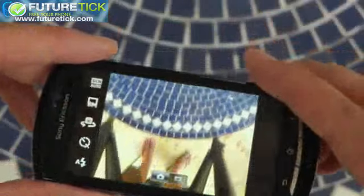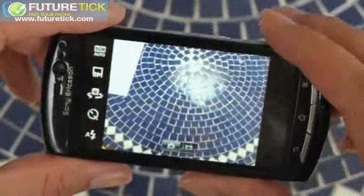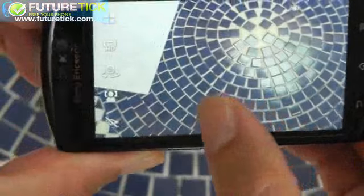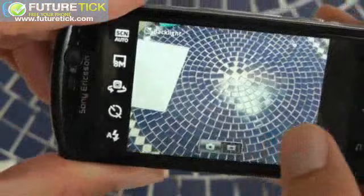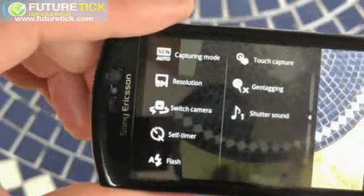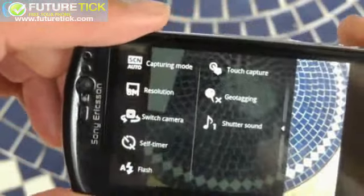Moving on to the camera — it loads up generally fast. You can switch to stills or video very quickly and generally capture what's going on around you nice and quickly. The only problem, and it is a big problem, is the settings. These are not the full settings that you'd get on a native Android install like on the Nexus S. What's missing, most importantly, is the ability to control compression.